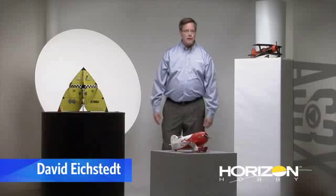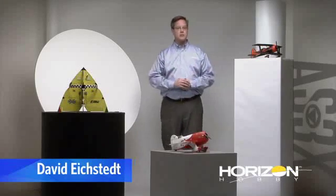Hi, I'm David Eichstead, Director of Aircraft Development for Horizon Hobby, and I'm here to talk about AS-3X technology and how it has impacted me personally with my flying skills. Around the office, I'm probably the person who has the least amount of piloting skills among all the people we're around. Of course, when you're working in an office with people like Kike Somenzini, Mike McConville, and David Ribby, it's pretty easy to feel somewhat humble in that circle.